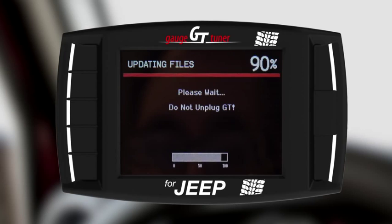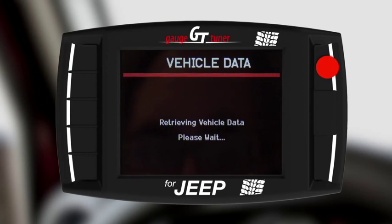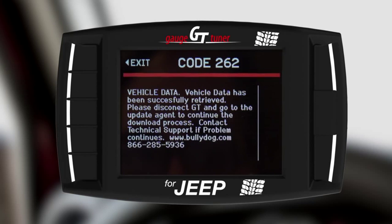The GT will update several files and then prompt you to turn your key to the Run position. Do not start your engine — you will never do that during the installation. Just cycle your key to the Run position and select Continue. The GT will display code 262.